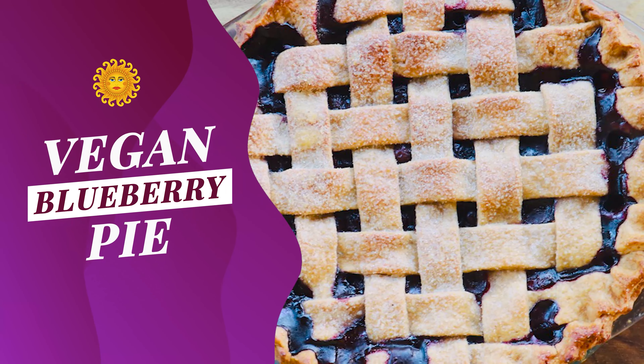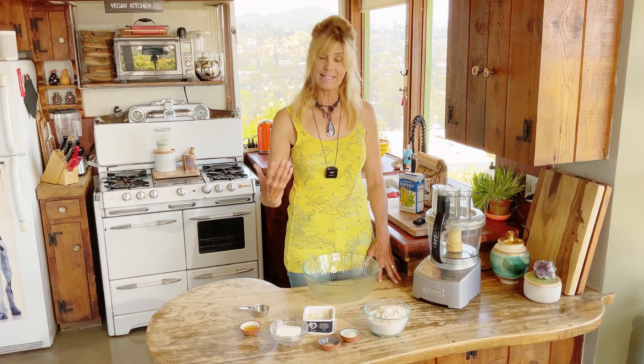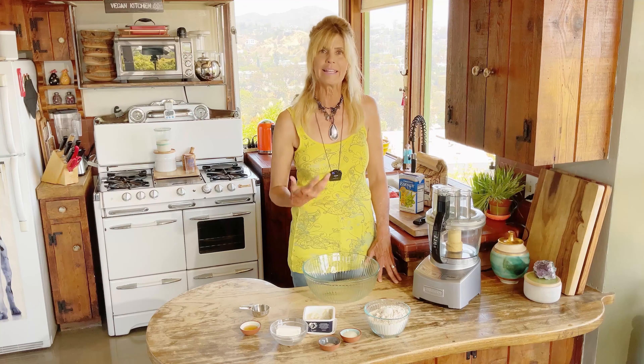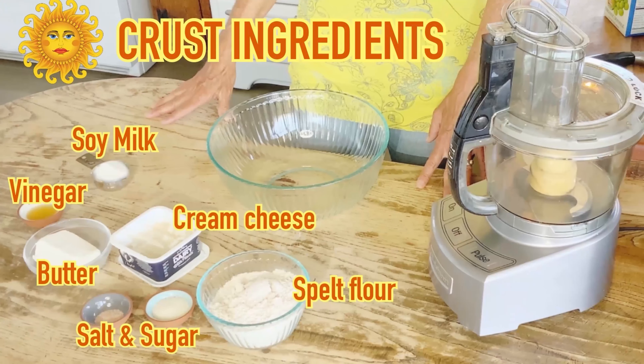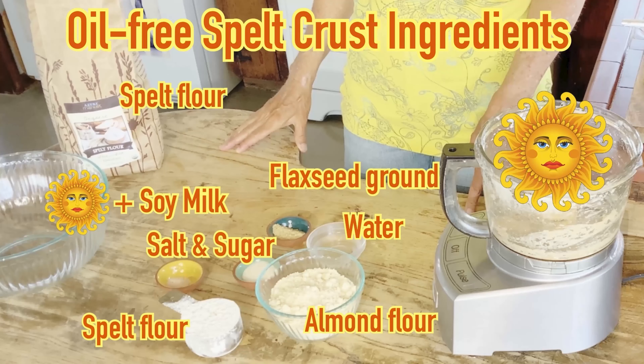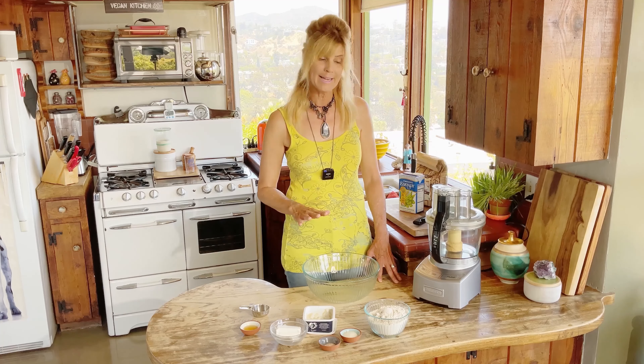Today I'm making an easy vegan blueberry pie with a spelt crust. I love spelt flour in my baked goods, and I'm super ambitious today because this is a delicious crust. It contains butter, which makes it so flaky and delicious, but I also want to try one that's oil-free — a second crust made from spelt and almond flour. That one can be gluten-free if you replace the spelt flour with a regular gluten-free flour.